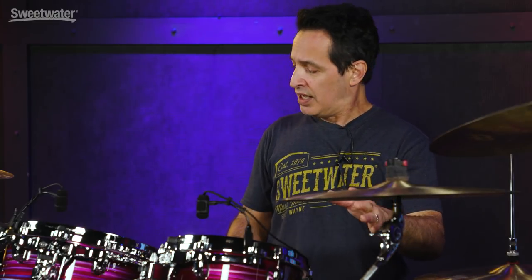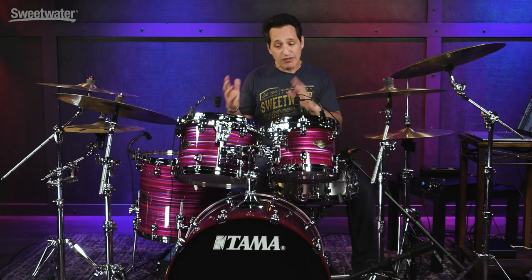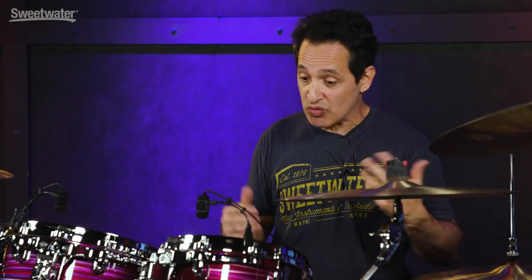I do recommend you change up heads, change up head combinations whenever you buy a new kit. But these heads will last you for a long time. I suggest just try some other things to see if there's a tone out there that you really love that's different than these. And if not, you can come back to the clear G2s and rock and roll for a really long time.